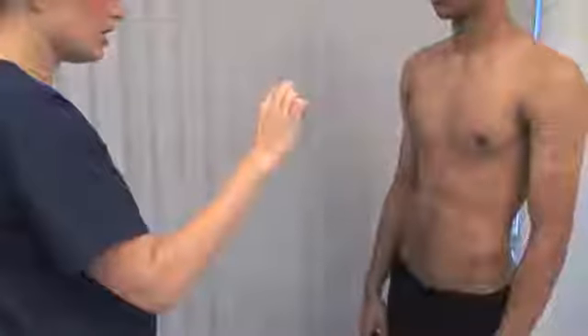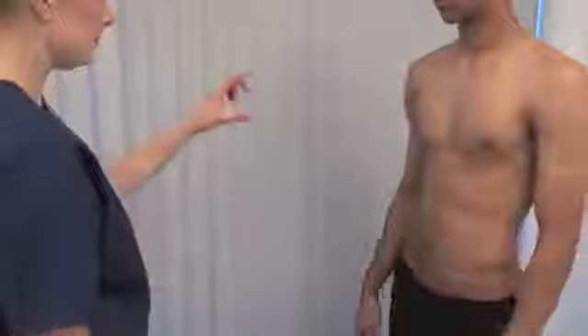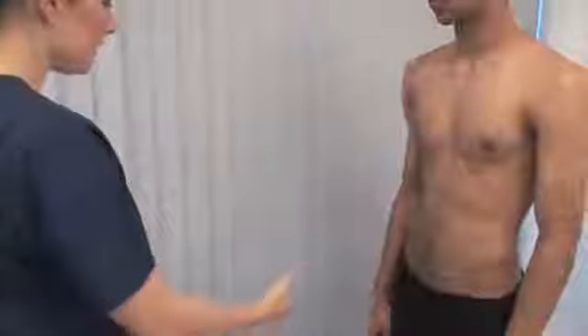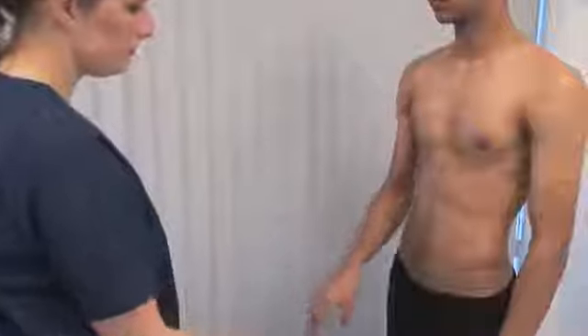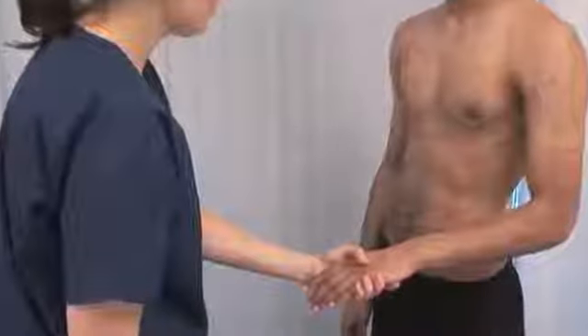Please touch each finger to your thumb. This demonstrates precision grip, coordination and concentration. Gently squeeze the patient's metacarpal heads. Tenderness suggests inflammation involving the metacarpophalangeal and proximal interphalangeal joints, caused, for example, by rheumatoid arthritis. Is this sore? No.